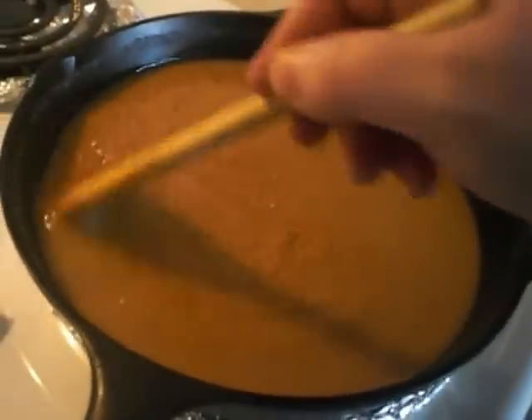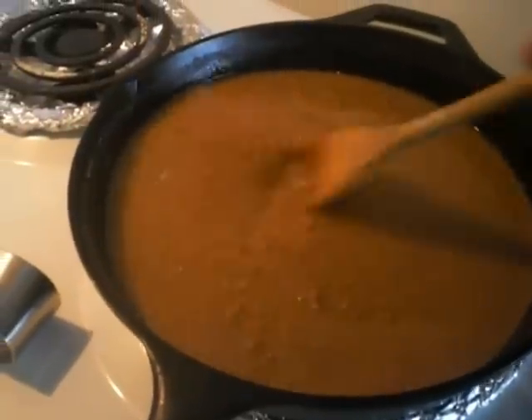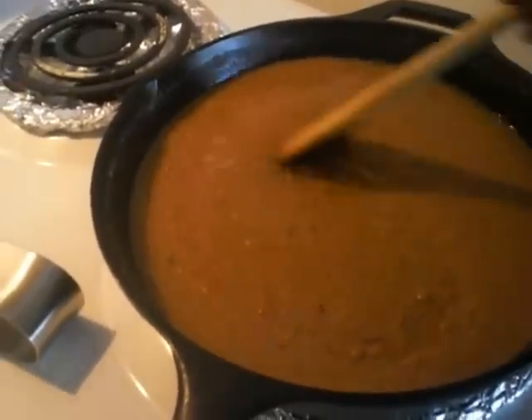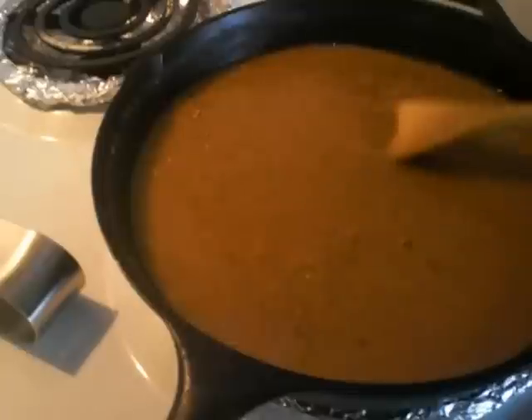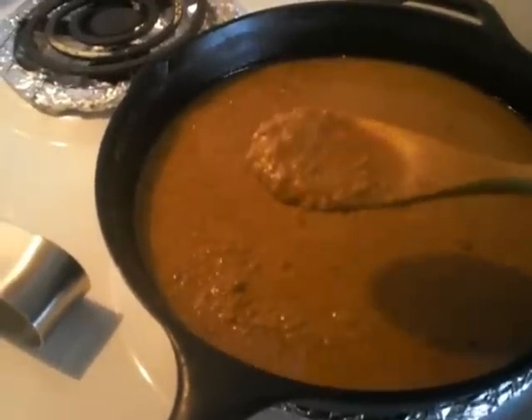This is video roux number two. I've been stirring for about 10-12 minutes and you can see the color has gotten quite a bit darker.